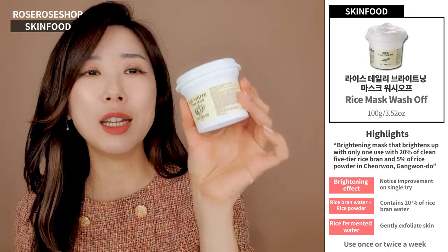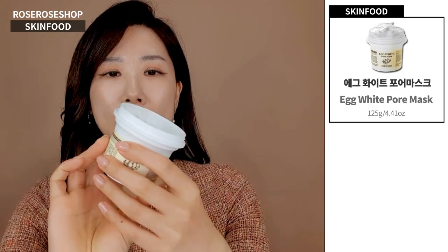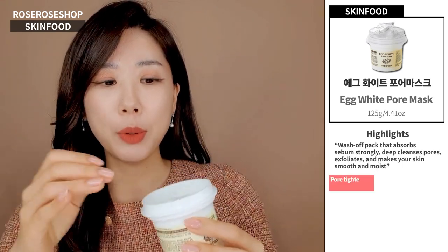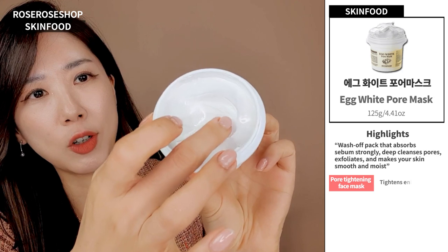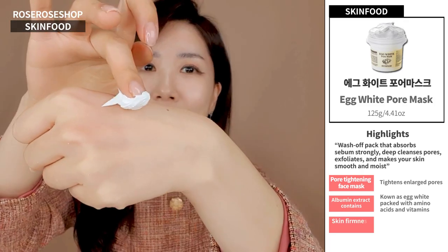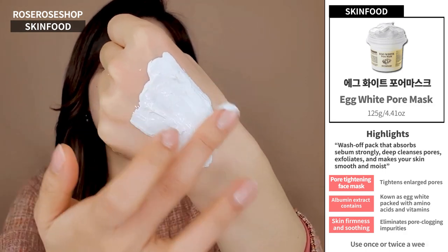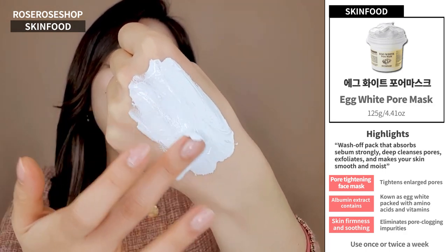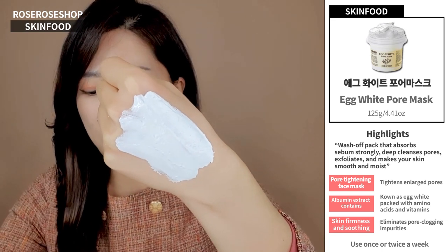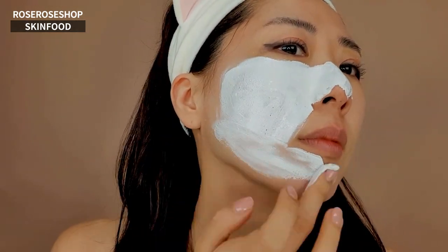Now let's go over the Egg White Pore Mask. This one is more for intensive pore care and tightening the size of your pores. This is what the texture is like — unlike the rice and black sugar wash-off masks, this is more of a very soft clay type of texture, like a whipping cream. The directions are the same: after you cleanse and remove all your makeup — double cleanse if you need to — towel dry just a little bit.